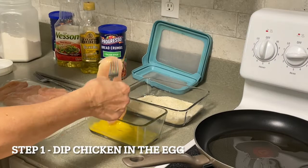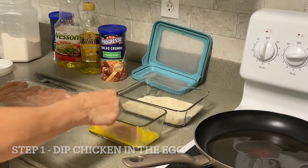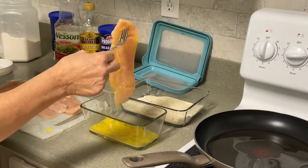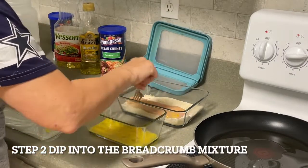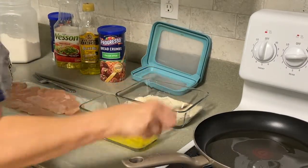Take the first one, dunk it in the egg. Let that excess come off. Put it in the breadcrumbs, one side and then the other side.